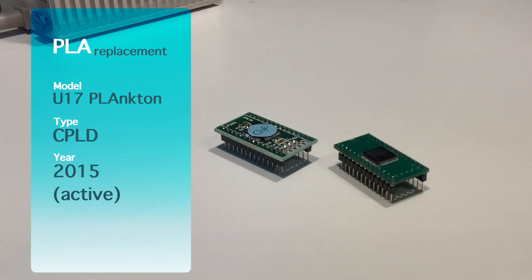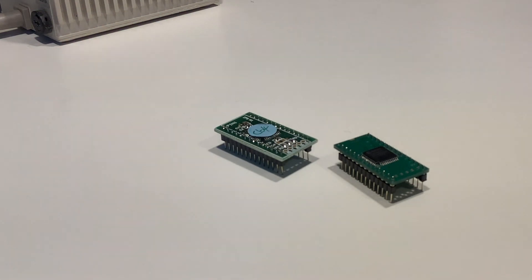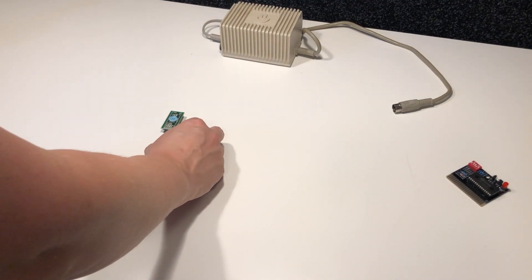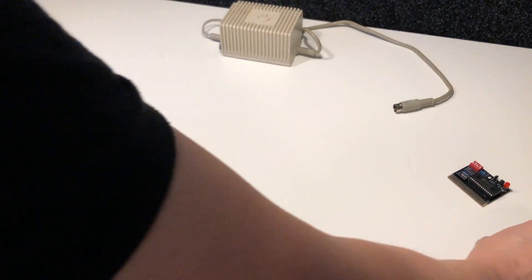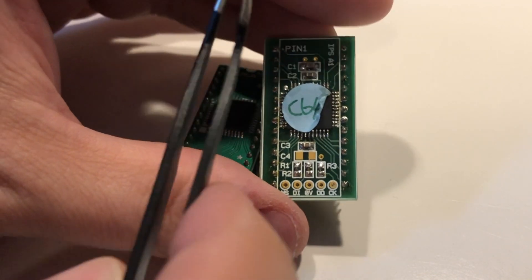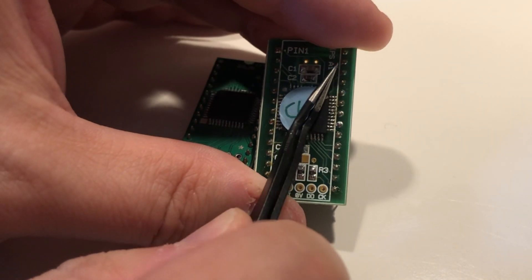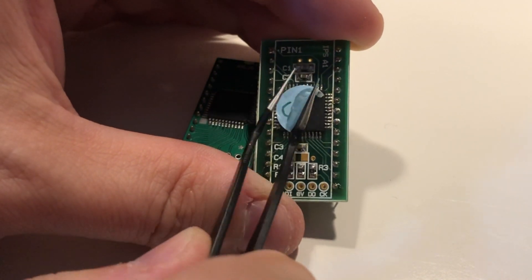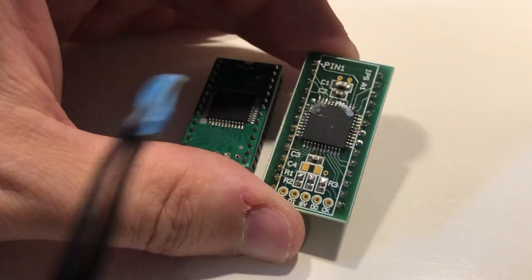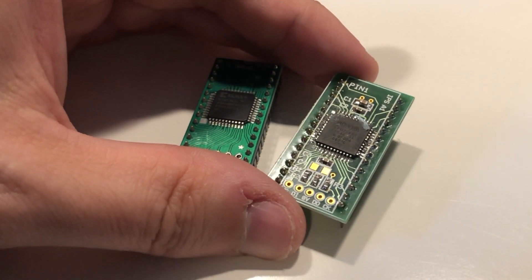I will save the other replacement for future testing to see how good it is. We can see that they are very similar, and under the label where it says C64 there is another chip that looks very much like the Plankton one. They are both programmable logic devices but they are different brands, so we can be sure they don't have the same code on them.